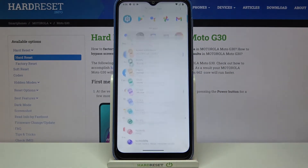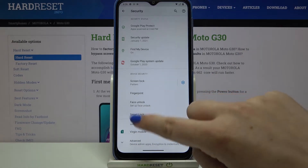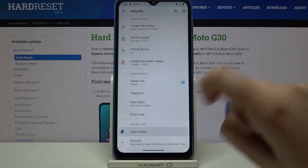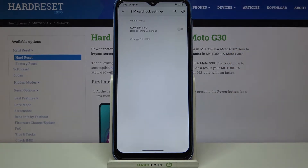Firstly, we have to find and open the Settings, and now let's tap on Security. As you can see, here we've got the SIM card lock section, so just tap on the card you are currently using, and here we've got a Lock SIM Card option which is right now turned off.